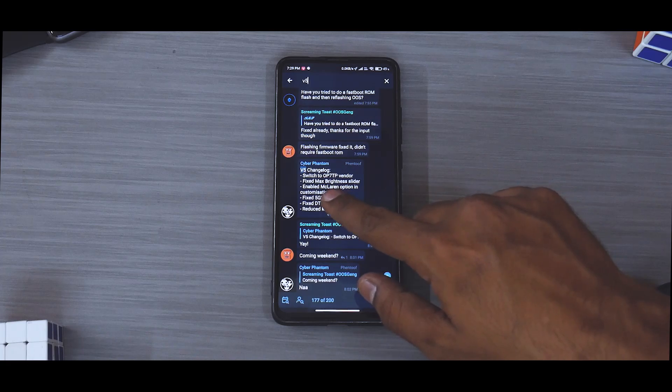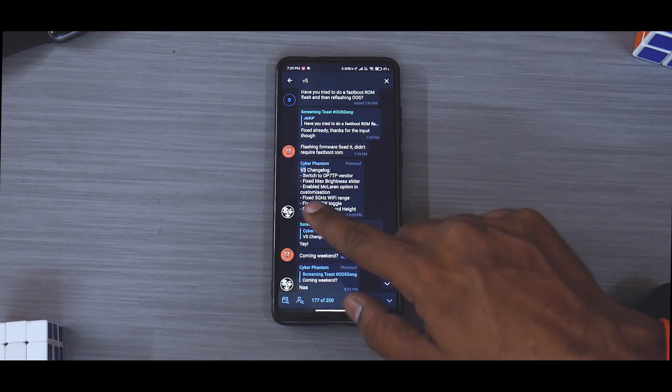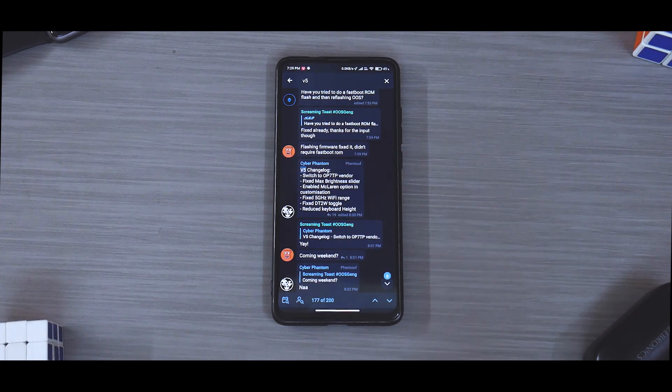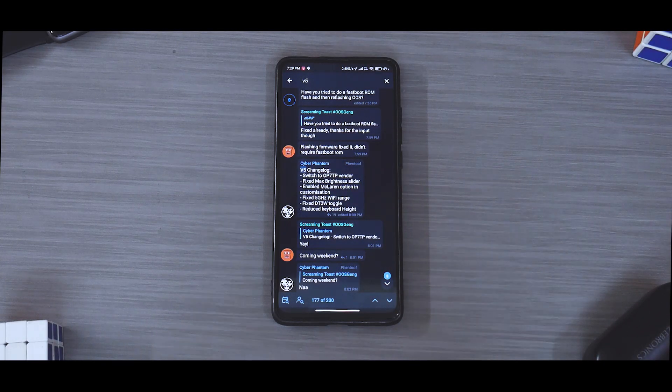They have switched to OnePlus 7T vendor, fixed max brightness slider, enabled McLaren option in customization, fixed 5 GHz Wi-Fi — that is very critical — fixed double tap to wake toggle, reduced keyboard height. The highlight is that the fingerprint scanner works. It is not as amazing as some custom ROMs or MIUI, but it is getting there. The link to their Telegram channel is in the description. You can donate to the developer if you wish to, and I think you should if you can.